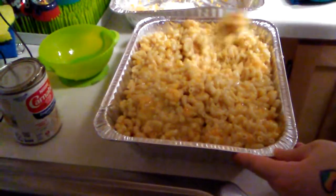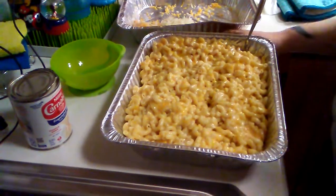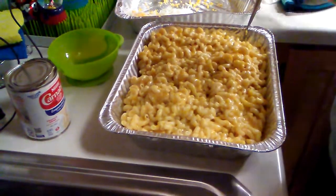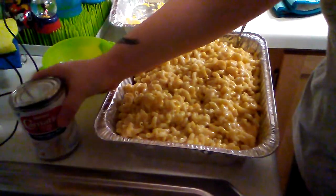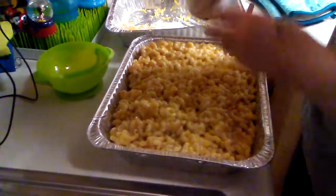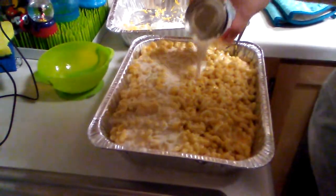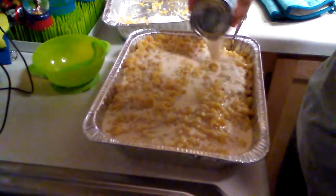Just mix it up, mix it all in. All right, now that the eggs are incorporated with the cheese and the noodles, then you're gonna take a can of carnation milk and drizzle it all over — the whole can. This is gonna hold the mac and cheese together and make it solid once it's baking.